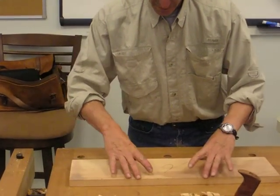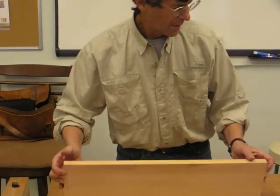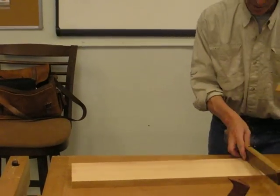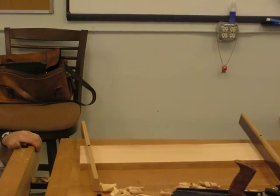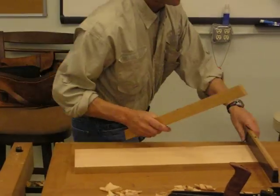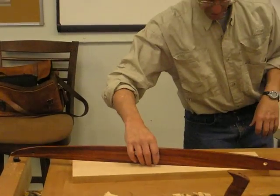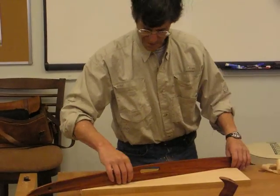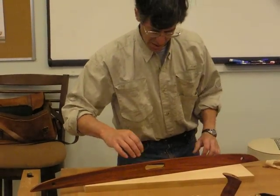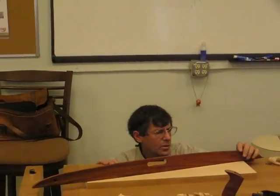Nothing's moving. Nice and sticky. I'll try to widen the sticks — that's for final testing. That's right on. It's very sticky that way.